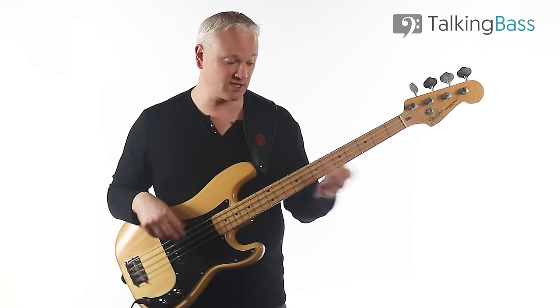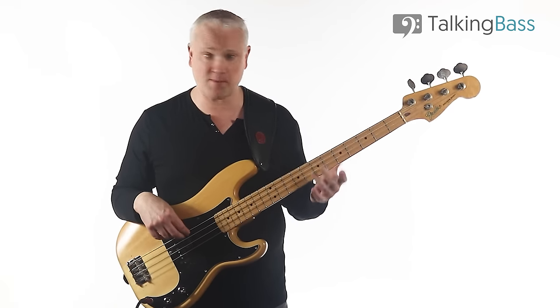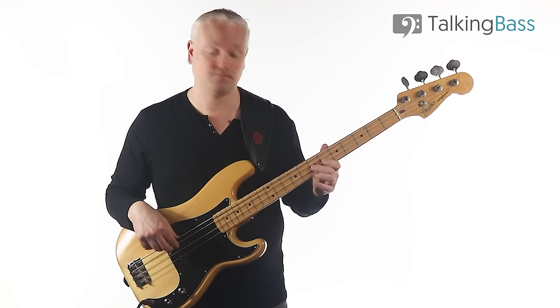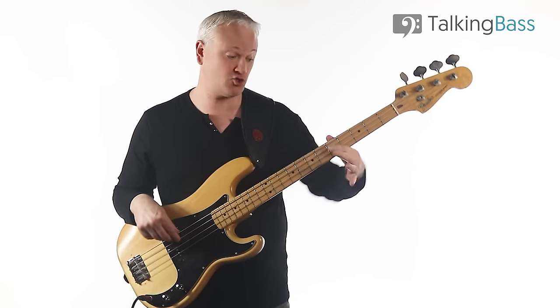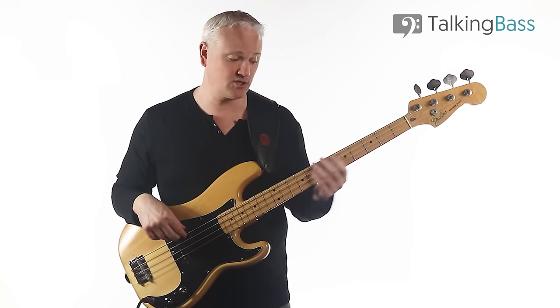That riff is played four times and then there's a lead up to E at the seventh fret of the A-string with just this little chromatic move. So that's B, D, D-sharp — seventh fret E-string, fifth and sixth frets on the A-string — leading us into this E.